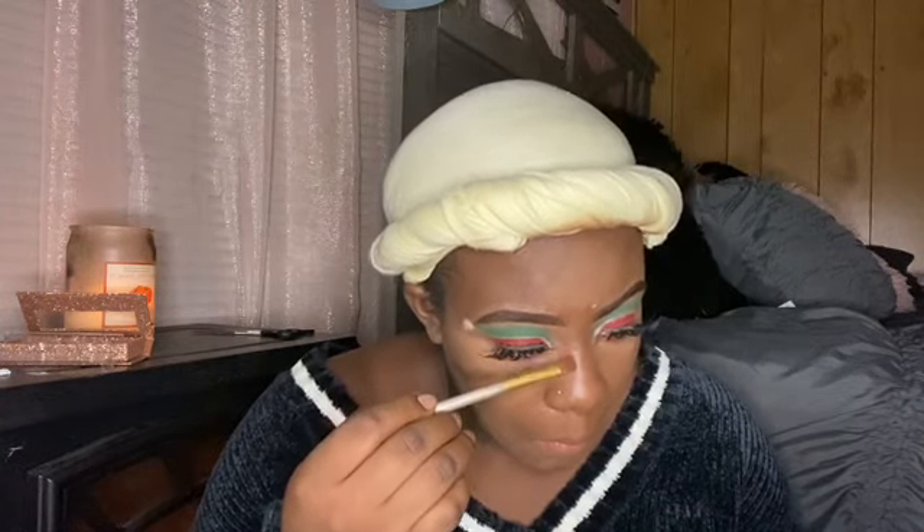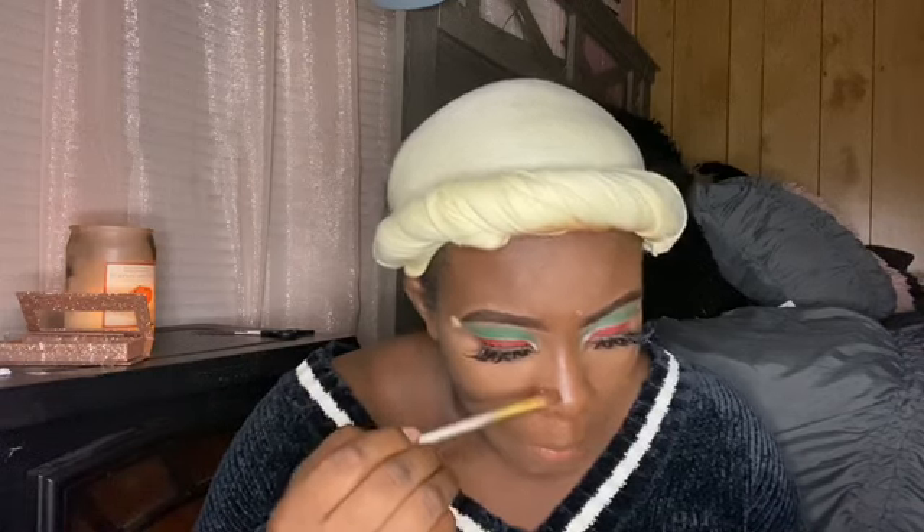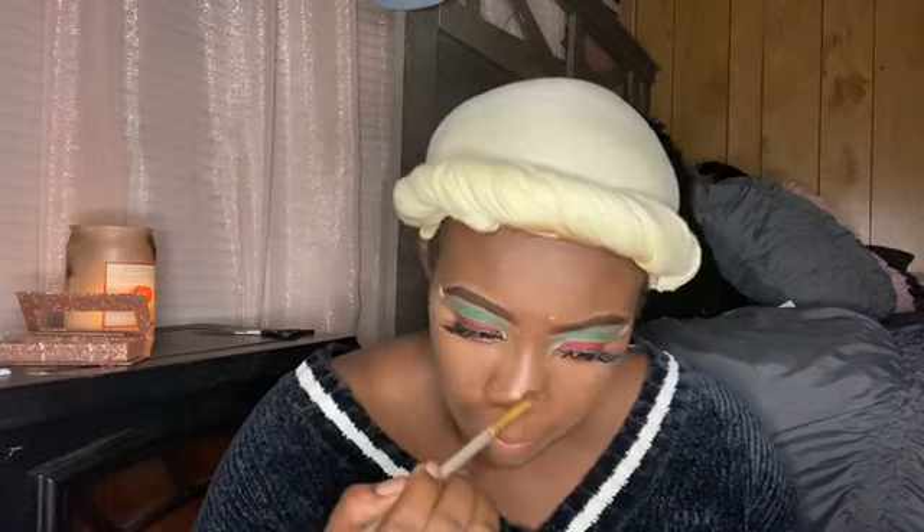What I forgot to do — what we're going to do is snatch the face, just do a little bit of snatching of the nose, just a little bit. And then we're going to take the setting spray by Morphe — because who doesn't love the Morphe setting spray — and we're going to set the face.